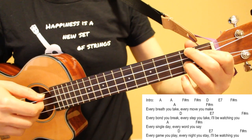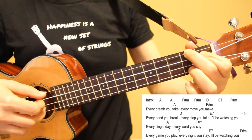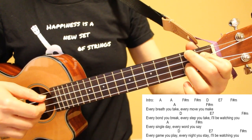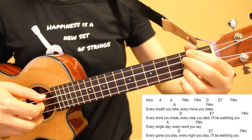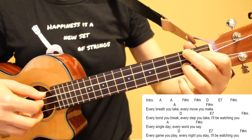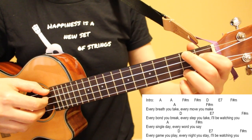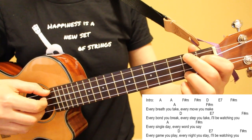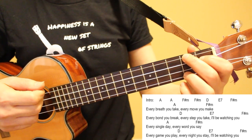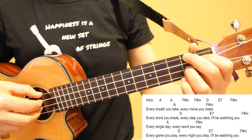Every breath you take, every move you make, every bond you break, every step you take, I'll be watching you. For lines three and four, the chord sequence will be the same as lines one and two, and remember that the F sharp minor chord carries over to the beginning of line three and line four.